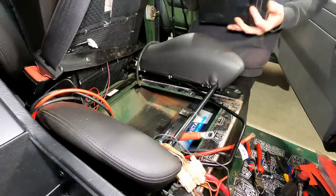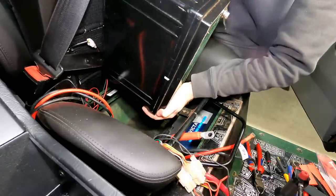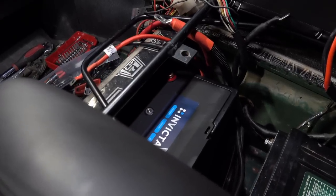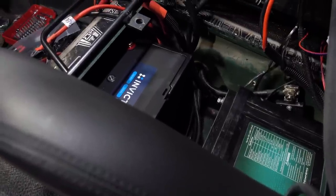Now for the auxiliary battery - I already had a lithium battery for my auxiliary so let's drop that one back in. The Invicta's in, got the auxiliary lithium in as well.